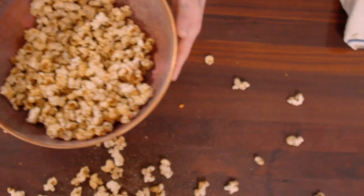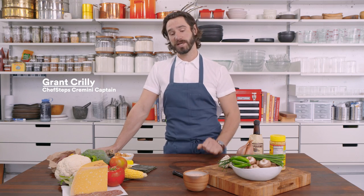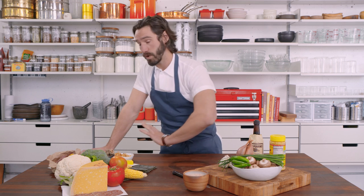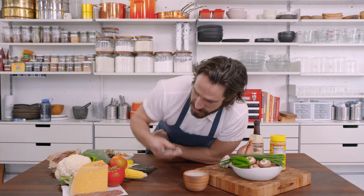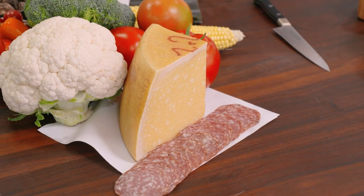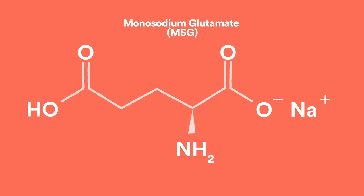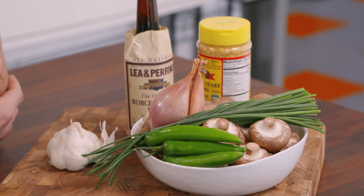Everybody watching this probably has heard of MSG. You probably have your own opinion on it. The reality is, whether you like it or not, it's a totally naturally occurring substance that's in a ton of foods. Here's a whole pile of those foods right here. All those little crystals you see in Parmesan — those are actually MSG crystals, monosodium glutamate. That's what that is, and this is the base foundation for our umami bomb powder.